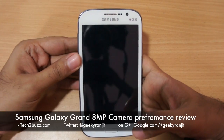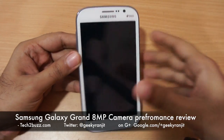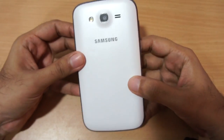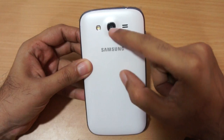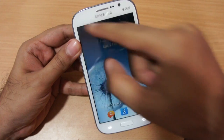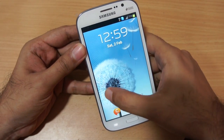Hi there, this is Ranjit from tech2bus.com and in this video we're going to do the camera review for the Samsung Galaxy Grand. This phone sports an 8 megapixel rear-facing camera with LED flash, a front-facing 2 megapixel camera, and a huge fine screen.